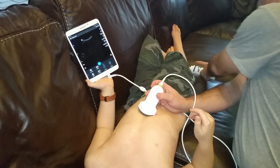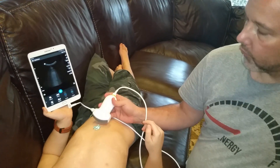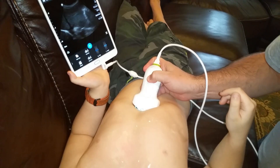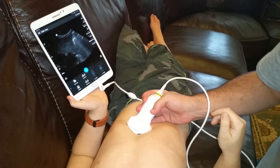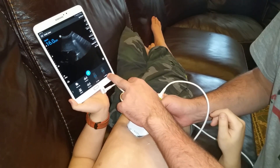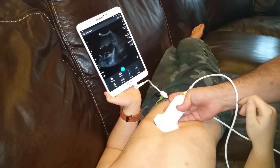We're now in the belly. If your images aren't good, you can always try putting some more gel on. Initially we're seeing a picture of the liver. My goal is to try and take a look at the heart from here, and we can make it deeper by increasing the depth — and there we go.